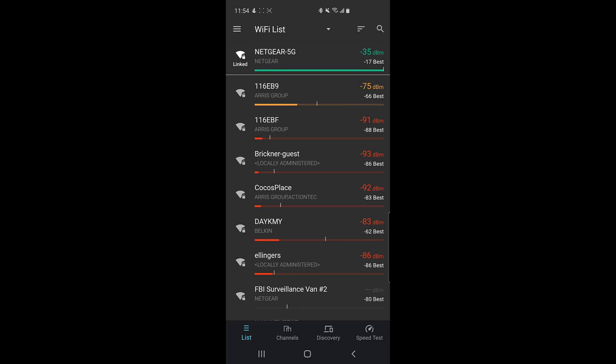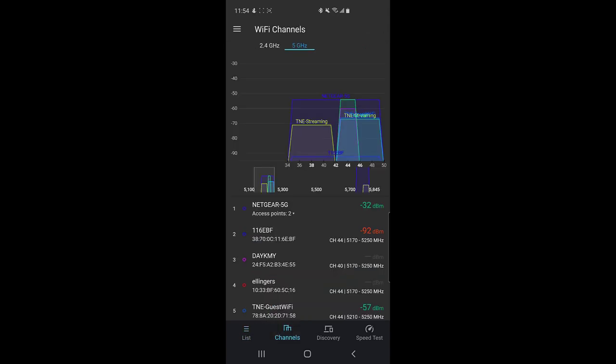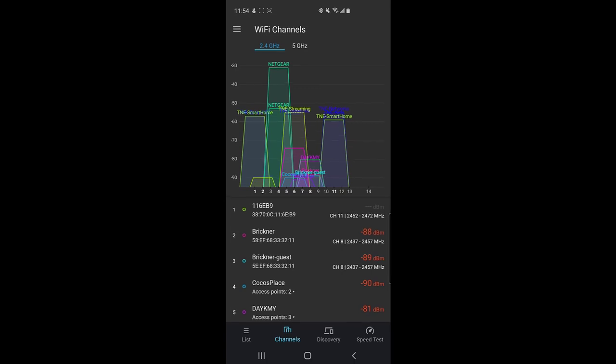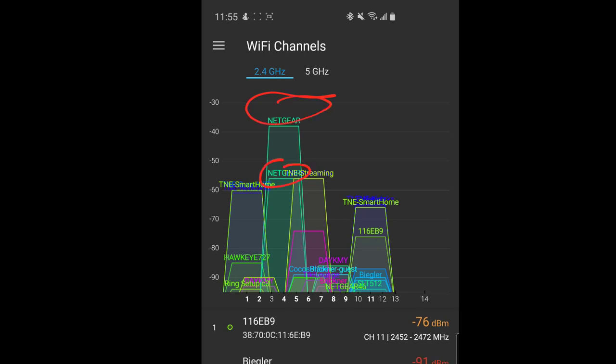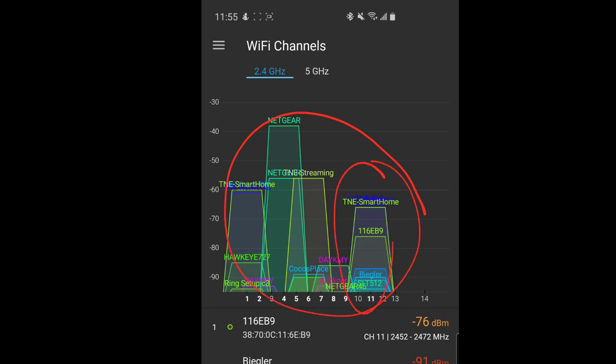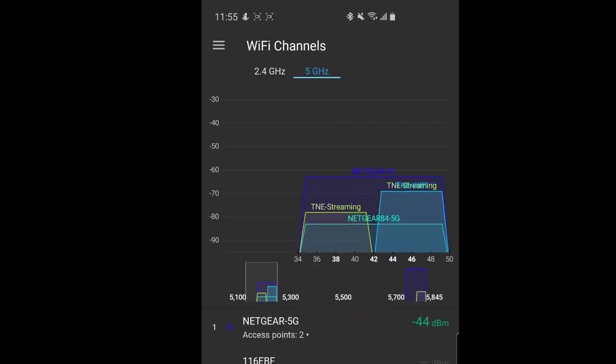This app will help you figure out where to put your devices so you can get from A to B much quicker. Click on 'Channels' at the bottom — it gives you a bird's-eye view of signal strength and what else is going on. We'll start on 2.4 GHz. My network here is Netgear — that's me right up top. Look at all the stuff in here — just a mess of other cars in my lane.